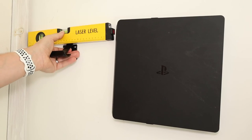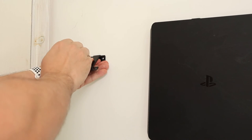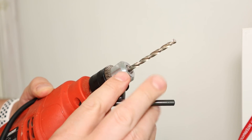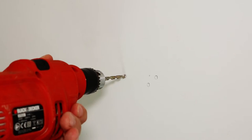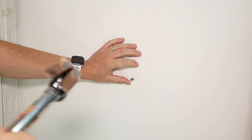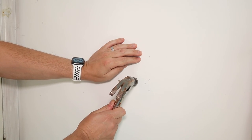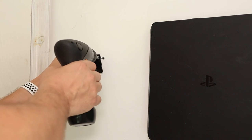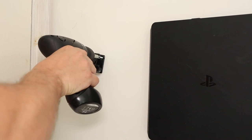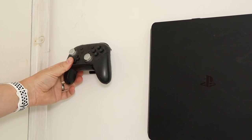For the universal controller mount, check the wall with the electricity detector, then put the spirit level onto the mount and place it on the wall where you'd like it. Use a pencil to mark the two holes you're going to screw. Take the mount off the wall, using the 3/16th drill bit drill all the appropriate holes, put in the included raw plugs and hammer them flush. Place the mount back into the wall, screw it in using the included screws, and it's simply a case of putting whatever controller you have onto the mount.